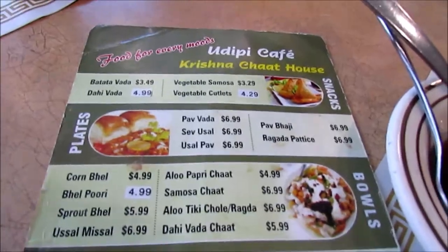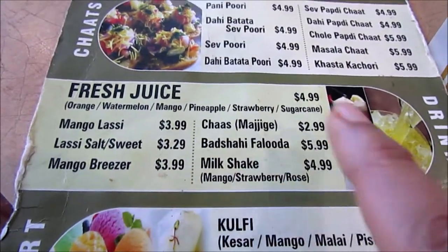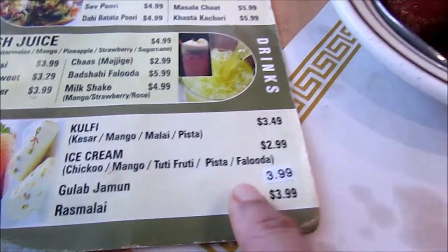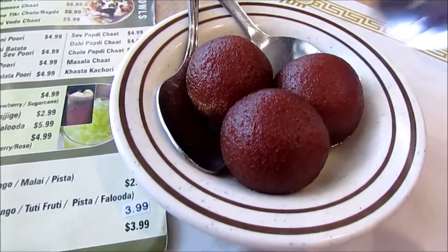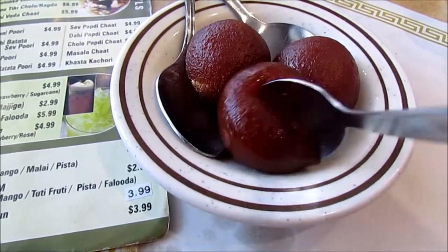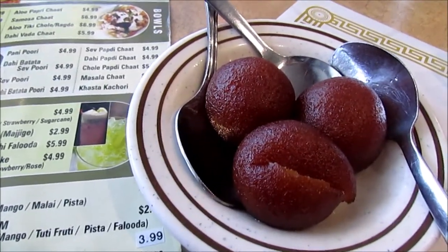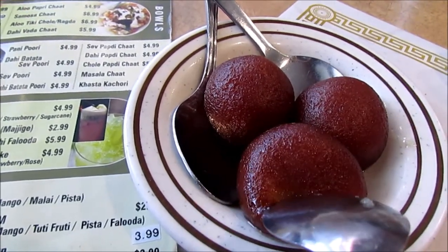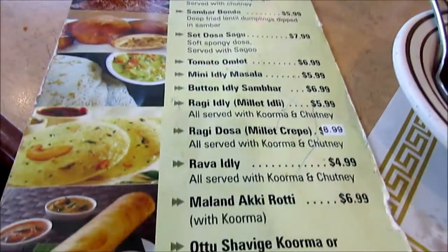This is the dessert menu. They have chaat, fresh juice, lassi, mango breeze, chas, faluda, milkshake, kulfi, ice cream, gulab jamun, and rasmalai. We got one order of gulab jamun to share between me, my mom, and my aunt. It looks really soft — gulab jamun is a very sweet delicacy of India and it comes with a sweetened sugar syrup.